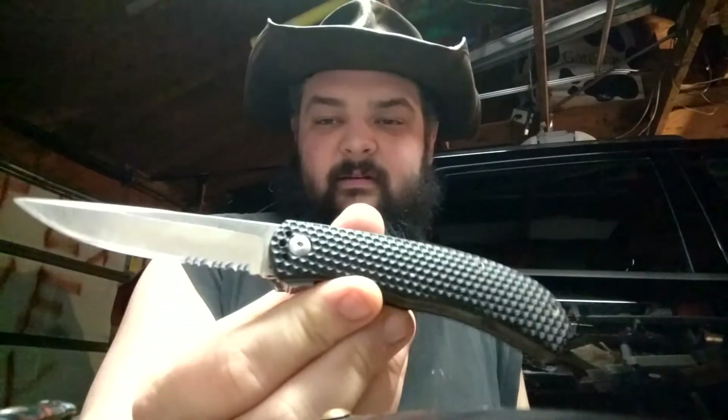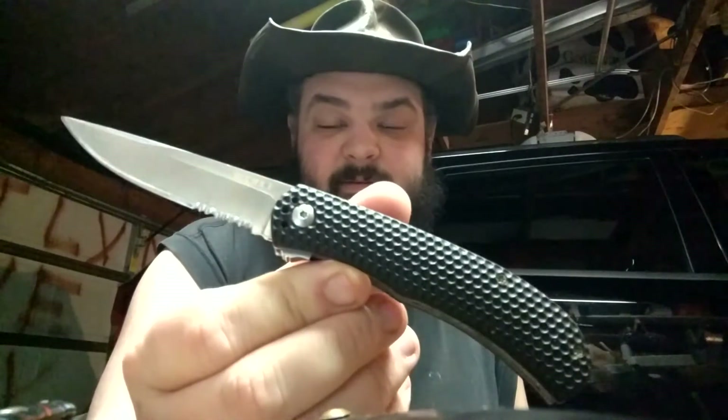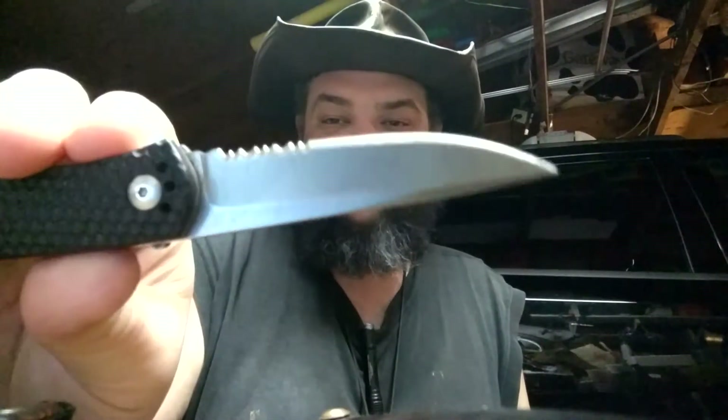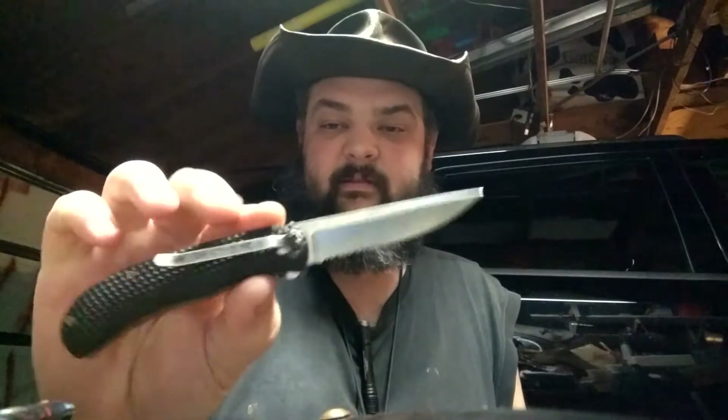So the three knives I've got — my least used, not my least liked, is my CRKT Convergence. I loved this knife. I still do love this knife, I just don't carry it. Because it's been carried a lot by me. The clip is all bent out and it's got a bunch of scratches all over it. I carried this thing a lot. This was my first real tactical type knife. I loved this thing.